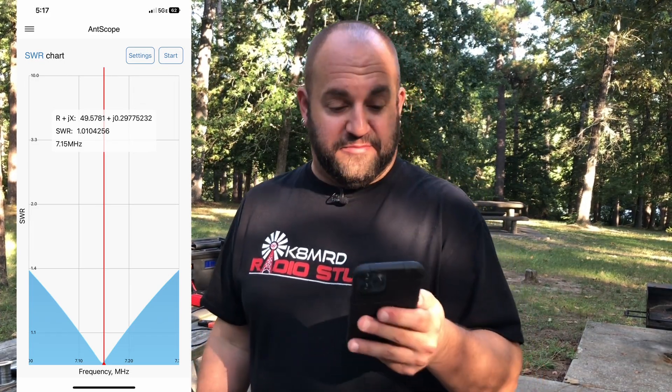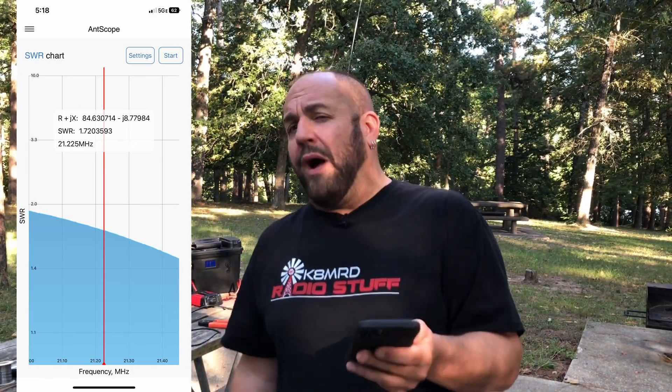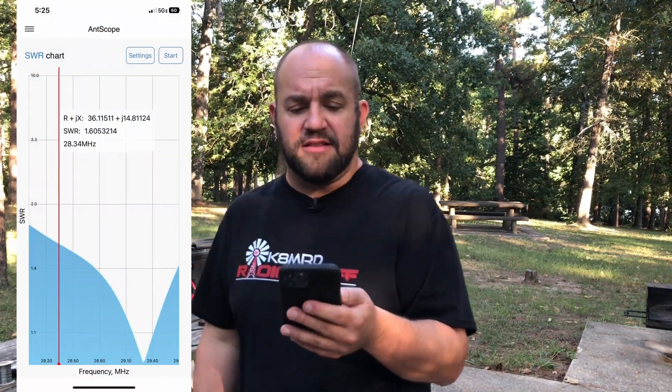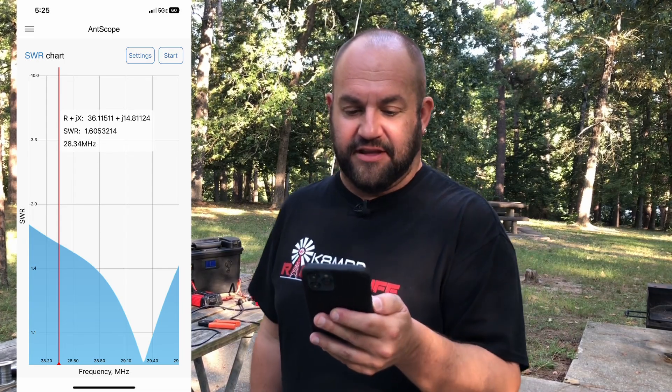Starting with the lowest frequency, we are 1.01 to 1 at 7.15 megahertz. We're under 1.4 to 1 across the entire 40 meter band — that's fantastic. 20 meters: we're under 1.1 to 1 across the entire band — that is fantastic. 17 meters: about 1.2 to 1 across the entire band. Now we get 15 meters because of the 40 meter element — not quite as good as some of the other antennas I've done. Kind of right in the middle of the band we're about 1.72 to 1. It's actually a little short on 15 meters, but still doable — you can absolutely use it without a tuner. And we also get 10 meters. A little bit higher than I'd like — we're looking about 1.6 to 1 in the middle of the sideband portion, but up in the FM portion where we're pretty much not going to use this antenna, we're 1.0 to 1. Under 2 to 1 across the entire 10 meter band though, so that's very good — really about 1.7 is probably the highest. I think we're doing good with this.